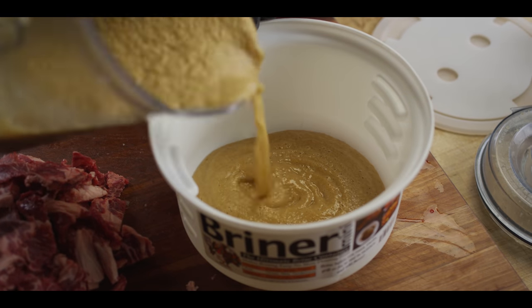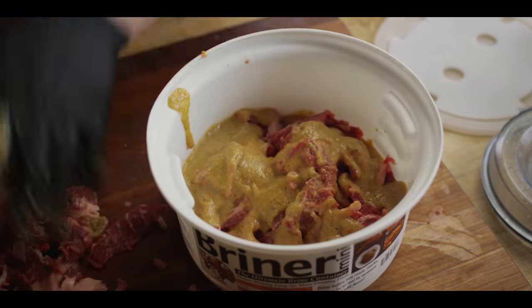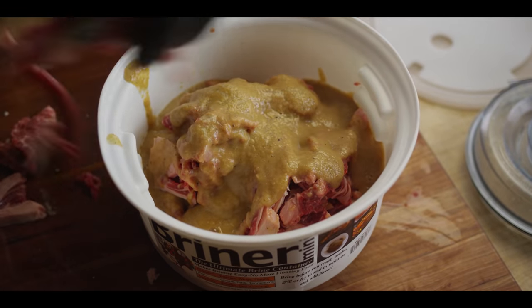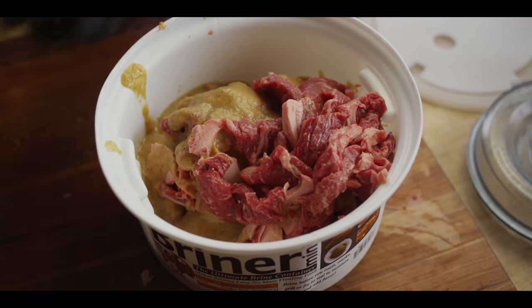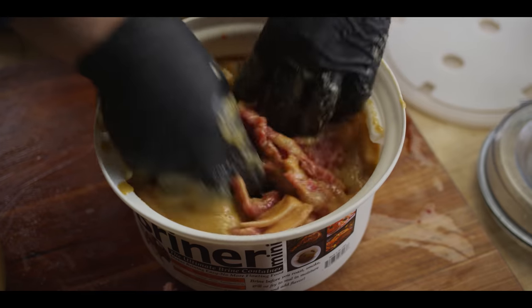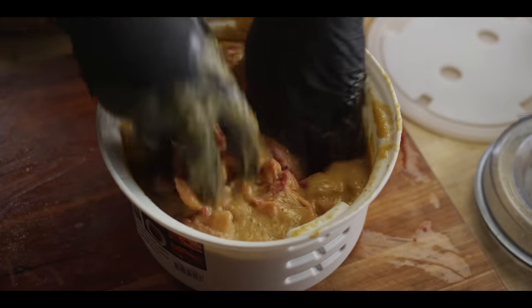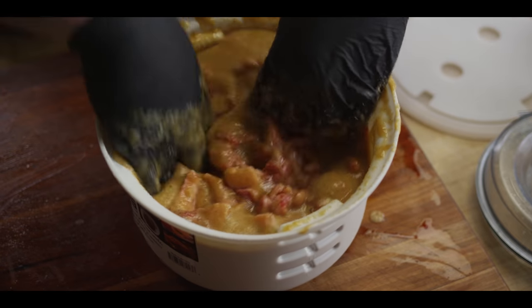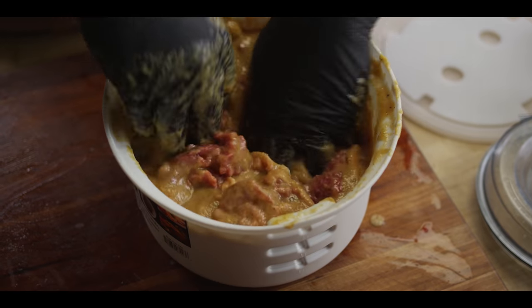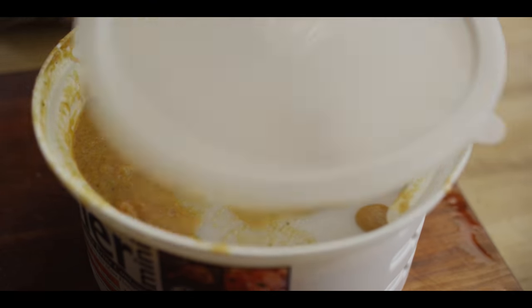This is all gonna go into a briner bucket to marinate. Your marination time is kind of up to you. If I was gonna serve this for dinner, I might make my marinade the night before and throw this all in the fridge when I leave in the morning for work — so it could sit a good four to six hours. But even if you just get a couple hours on it, it's gonna absolutely fully penetrate these thin slices of beef. Lock it in and throw it in the fridge.